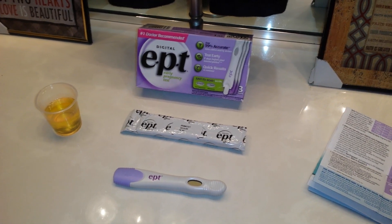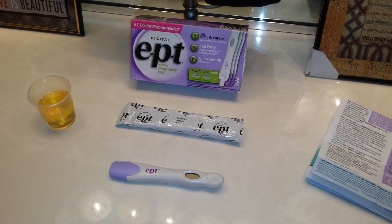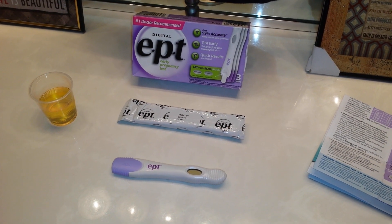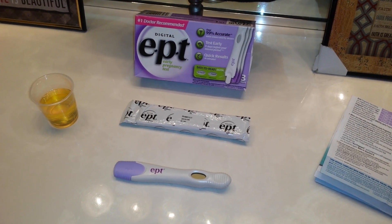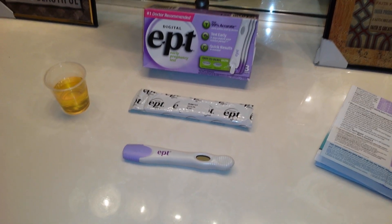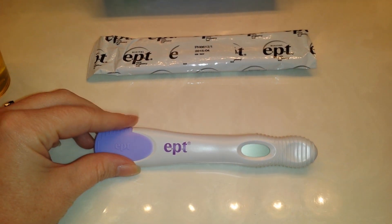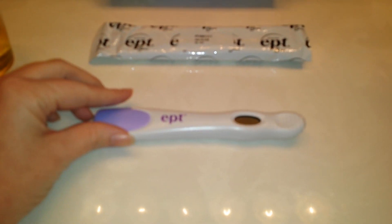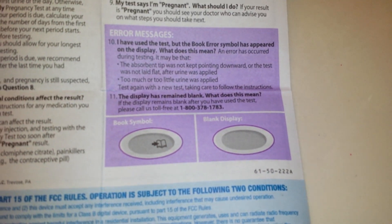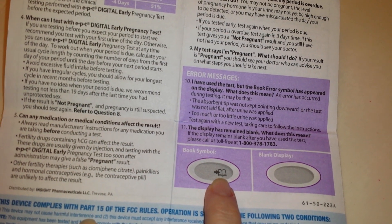I tried contacting the manufacturer before making this video but unfortunately their office was closed — it was 4 p.m. central time and they close at 5 p.m. eastern time, so they're an hour ahead of us. When you take it out of the package it comes with a purple lid, and this right here is the result window. I want to show you what an error message will look like — if you get something that looks like a little notebook, that's an error symbol.